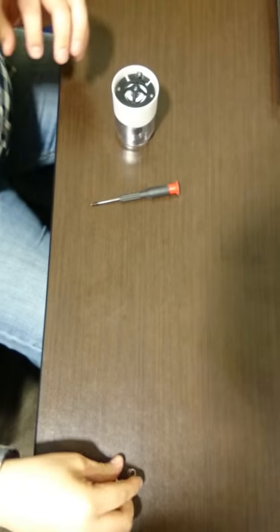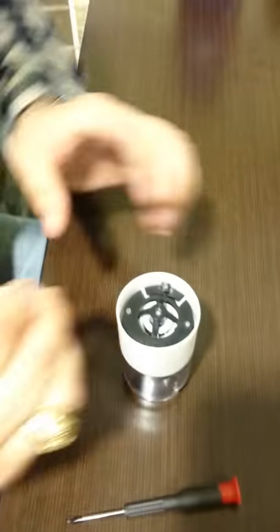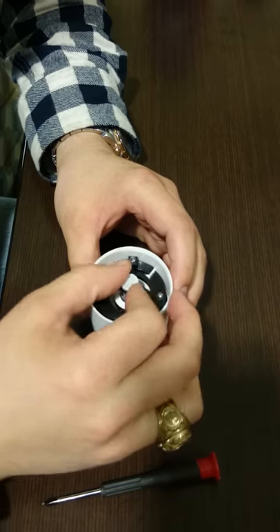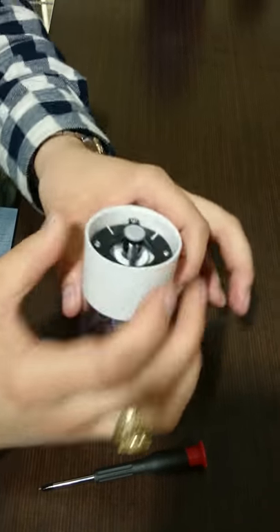Finally, we have our set screw and set spring assembly, which go right here. This controls how fine or coarse you want the salt to be ground. And that is our salt mill.